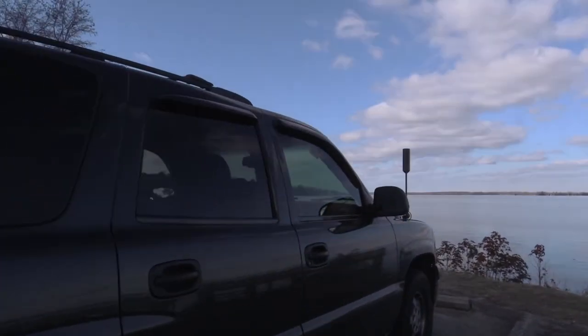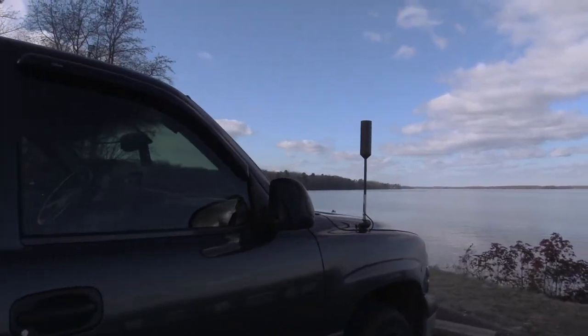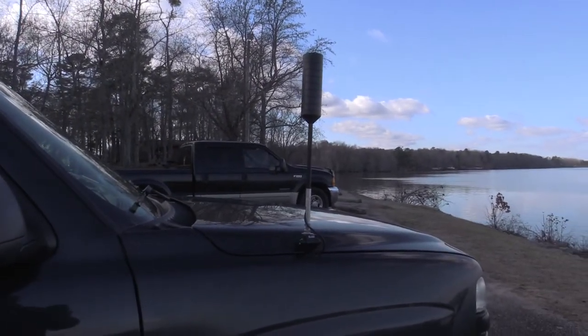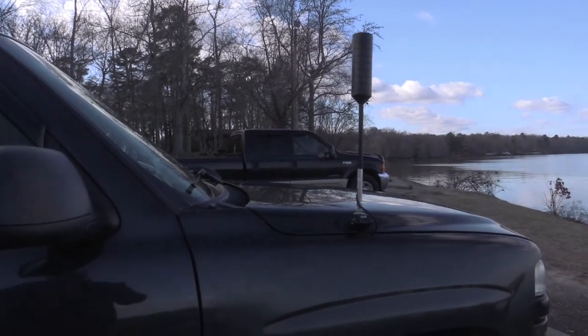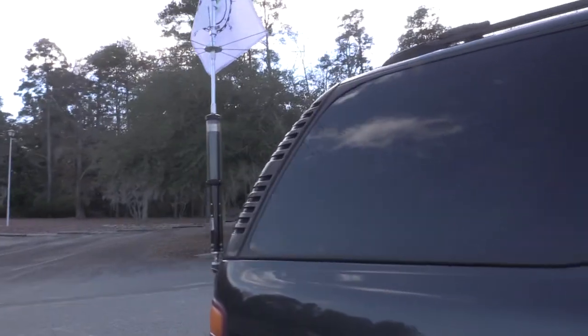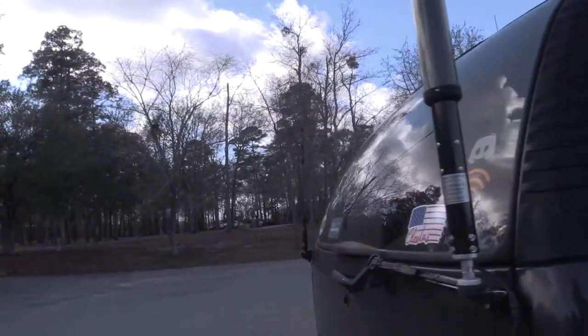The only other antenna I've got is a WeBoost cellular booster. Since we go to so many parks, they don't always have cell service, and that helps out sometimes — other times, not so much.